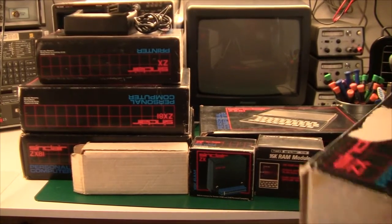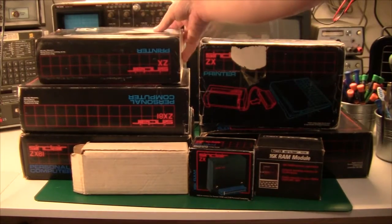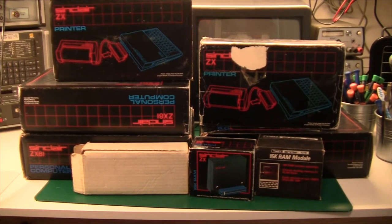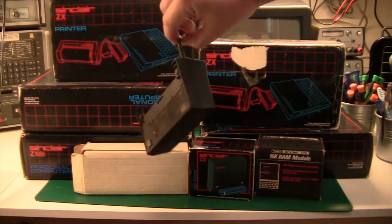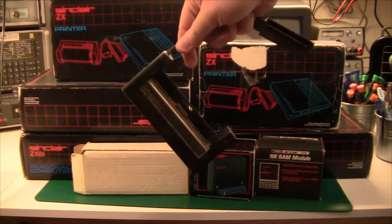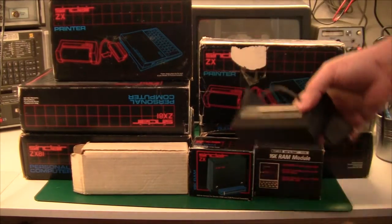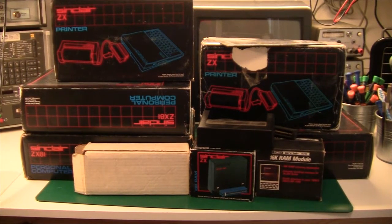I also have three printers — two in boxes, practically brand new, and one that I used for my Spectrum back in '82, '83, '84, somewhere around there. That one is not working; some plastic piece is missing. But anyway, let's take a look at them and see how they work.